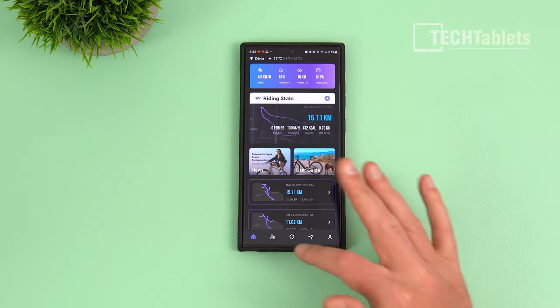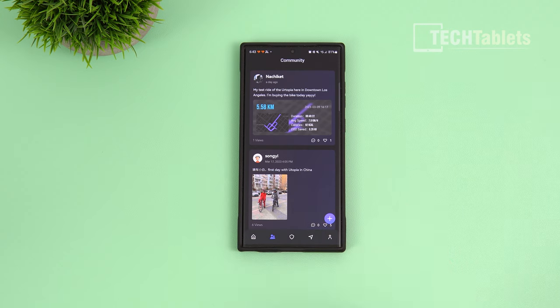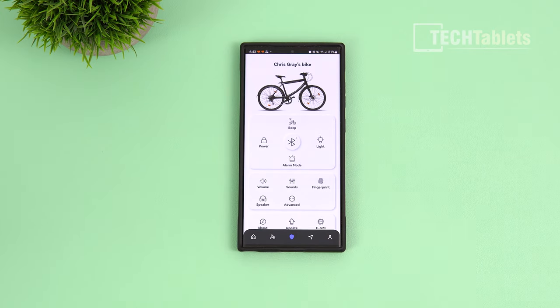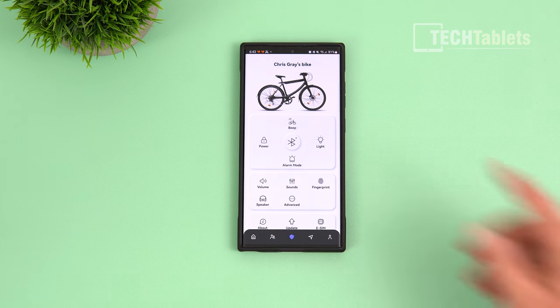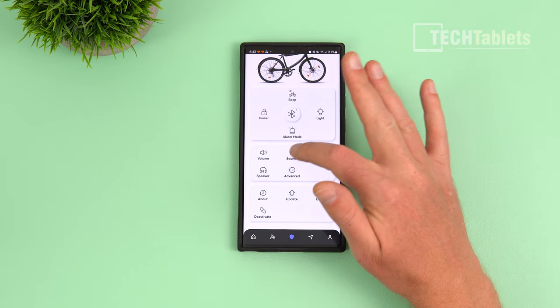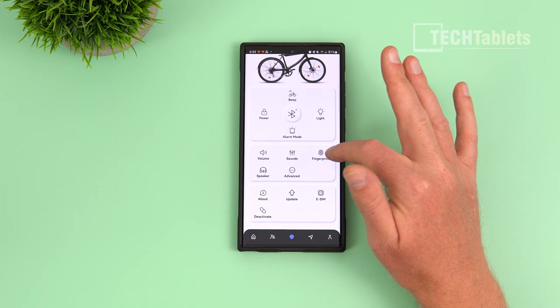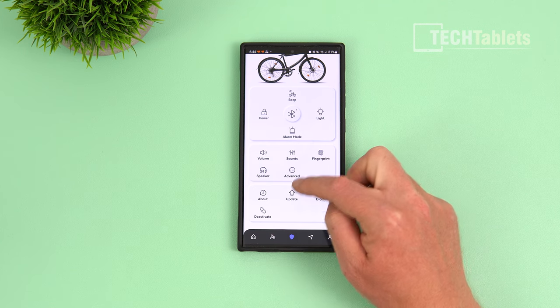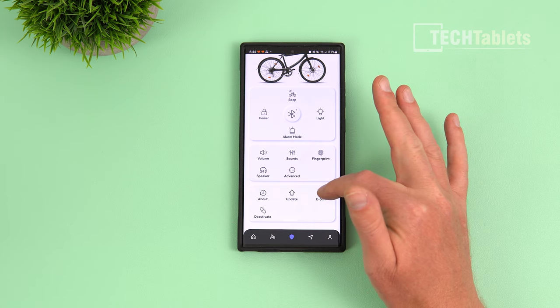There's a Utopia community where you can post rides and photos. The bike settings menu is very useful — you need to be paired via Bluetooth to access it. Options include light, alarm mode, beep power, volume, fingerprint reader setup, and the built-in speaker. You can pair your phone to the speaker and microphone to handle calls.